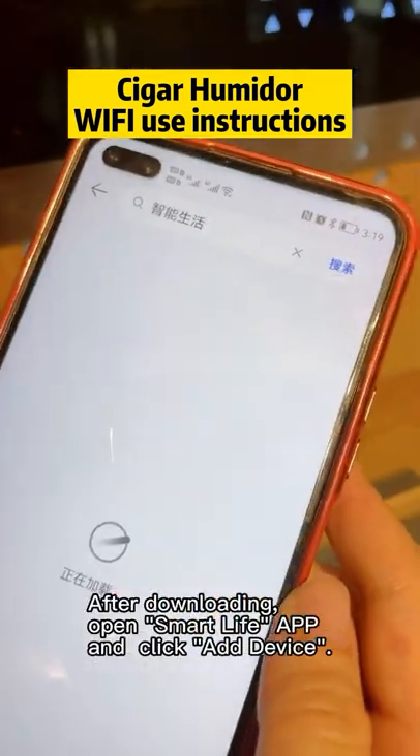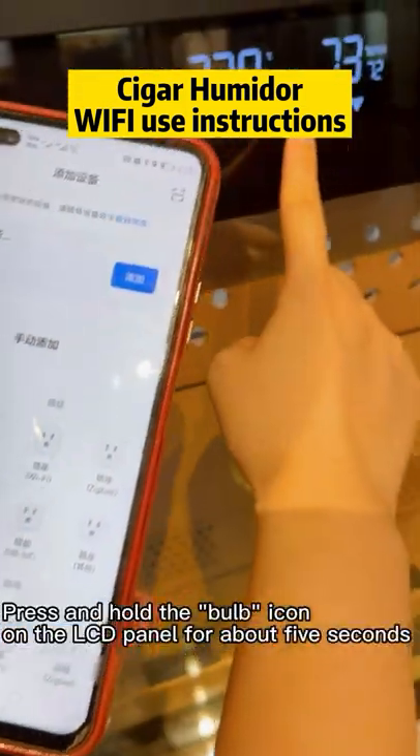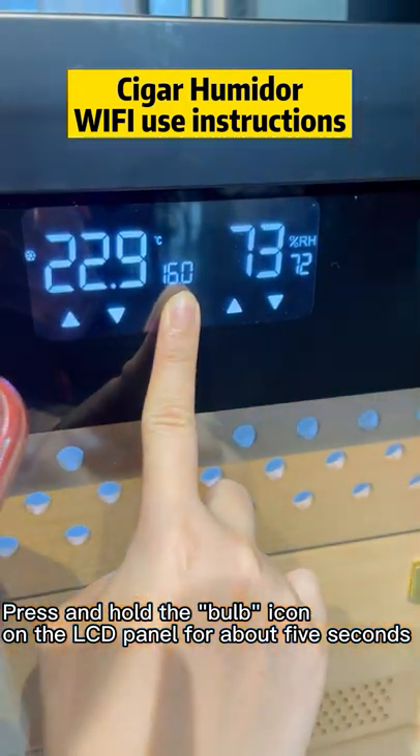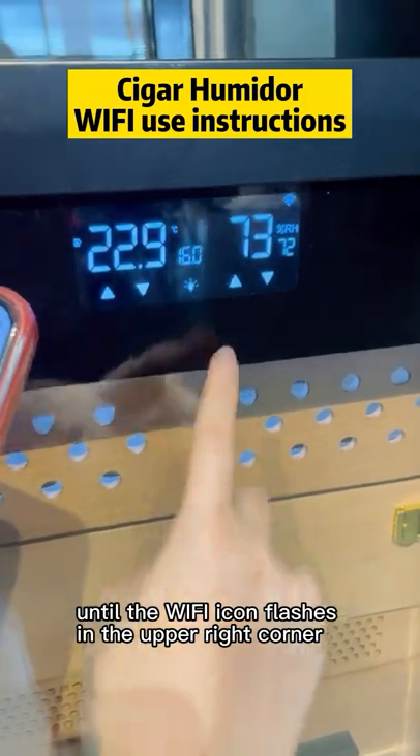After downloading, open the Smart Life app and click Add Device. Press and hold the bulb icon on the LCD panel for about 5 seconds, until the Wi-Fi icon flashes in the upper right corner.